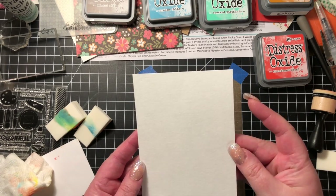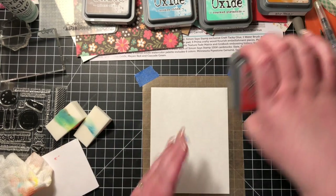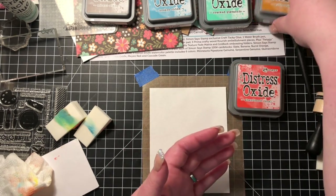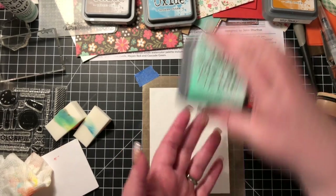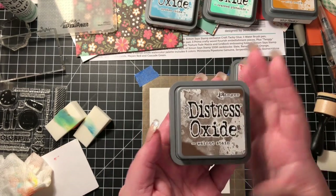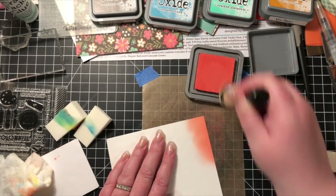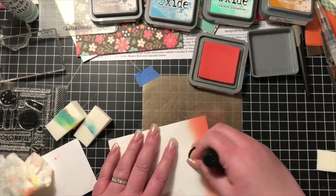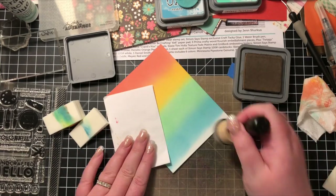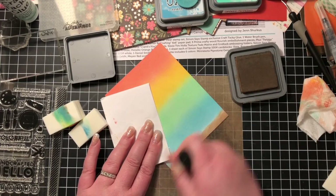Hi crafters, thank you for joining me for part two. I'm going to start off by doing some ink blending using the oxides in abandoned coral, wild honey, cracked pistachio, broken china, and walnut stain. I'm just laying down a good layer of color in graduated strips of each color, ending off with a little walnut stain at the bottom.